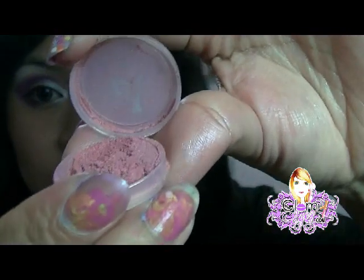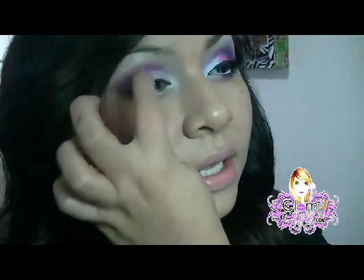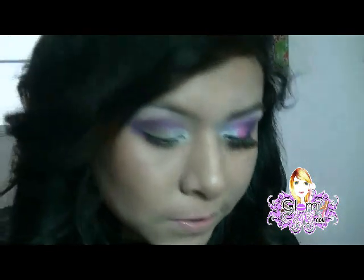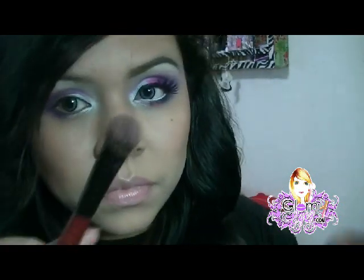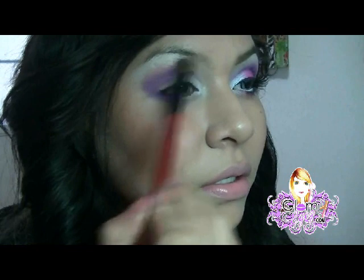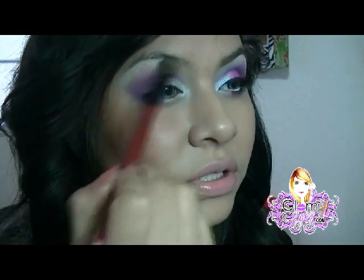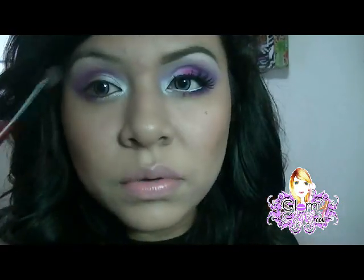Ahora otro color que voy a usar, que es uno de mis favoritos, que se llama Posh. Este color vamos a utilizarlo por la parte de aquí arriba, para que no se vea la raya — como ven acá que se nota. Vamos a tomar un poquito y vamos a difuminar, suavecito. Voy limpiando la brocha para que no quede tan manchado.